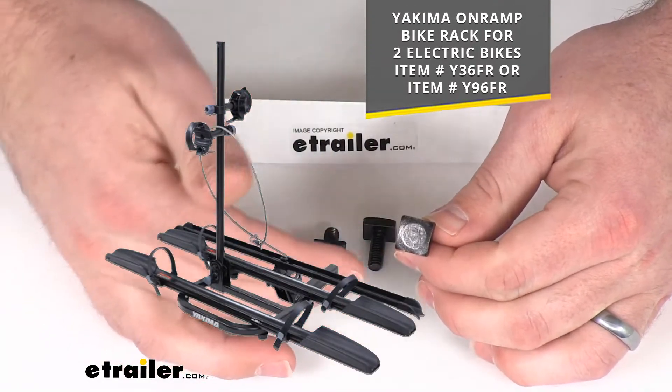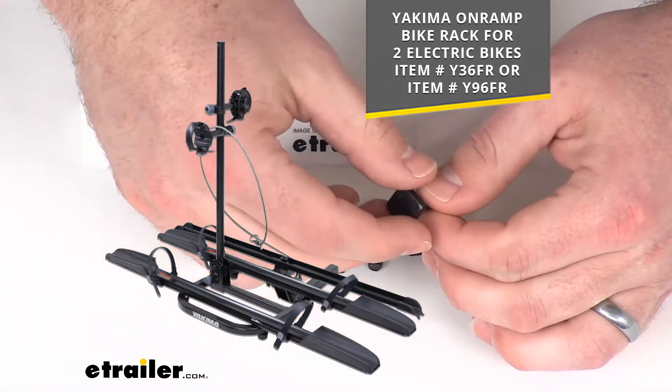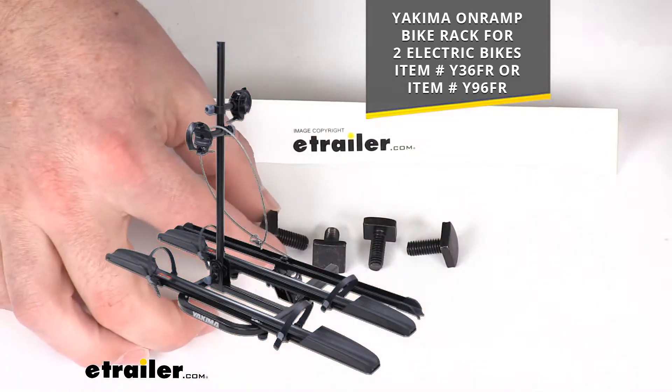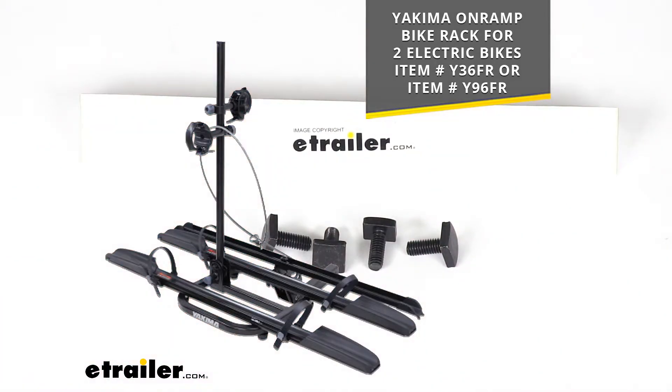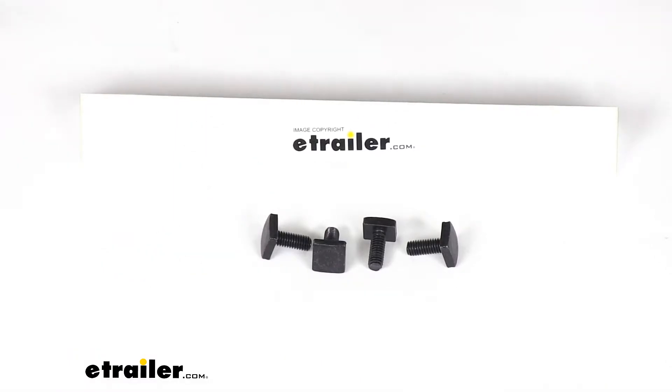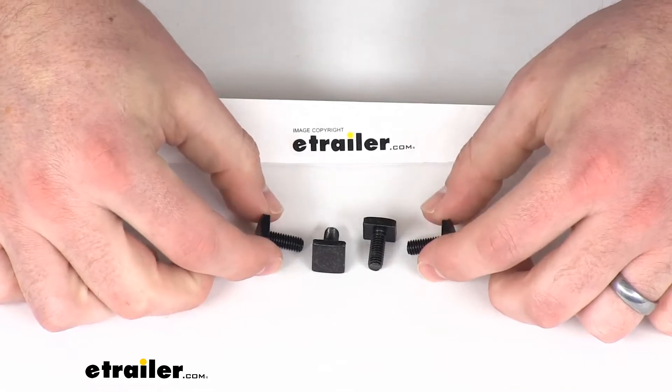Whether that's the bike rack for two inch hitches or for one and a quarter inch hitches, these are going to work the same on either rack to make sure that your wheel straps are held in place properly so that you don't have to worry about your bike moving around while you're transporting it.